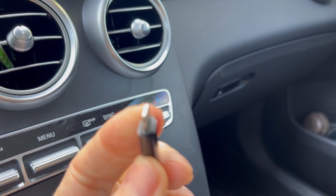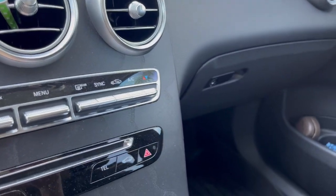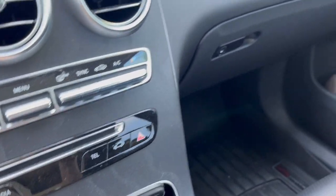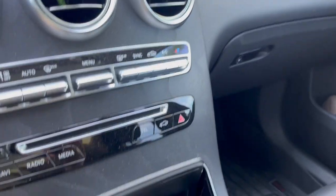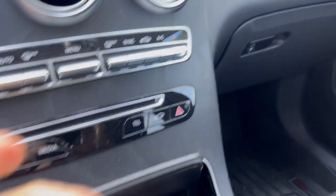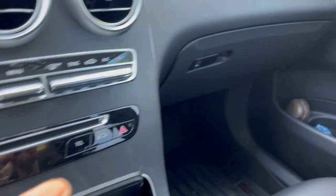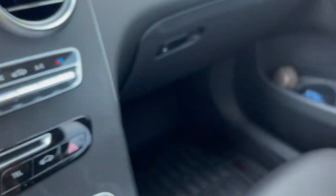Today I'm going to be reviewing the 20 watt fast USB car charger, phone charger. This one here works really well — I've had it for a couple weeks now. This particular one by AIMLA — I think that's how you pronounce it, AIMLA — can charge two devices at the same time.